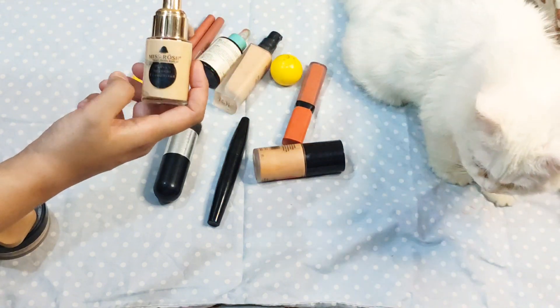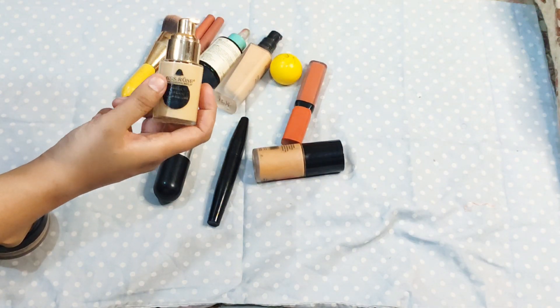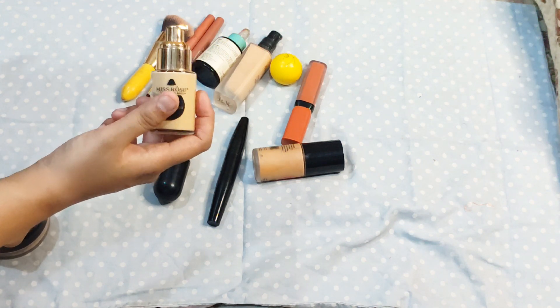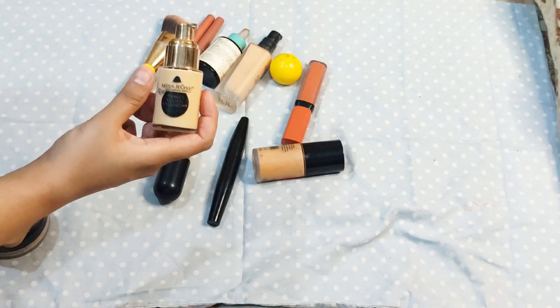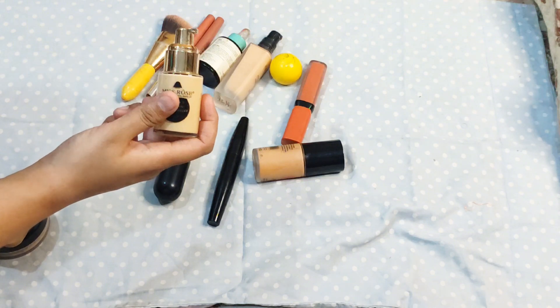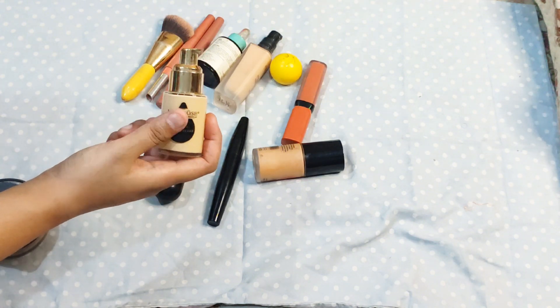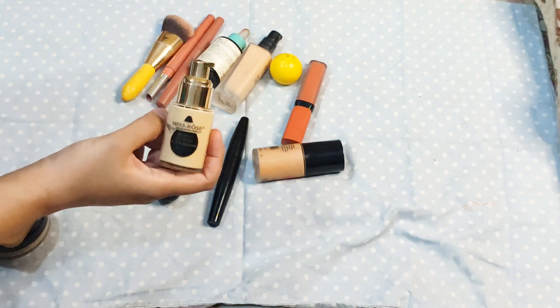If you want to buy it for dry skin or oily skin, it will be perfect for you. But if you have oily skin, you can try using it in winter — it is perfect for me. Other than that, this foundation is recommended for dry skin, but in winter you can use it for oily skin too — it is perfect for you.